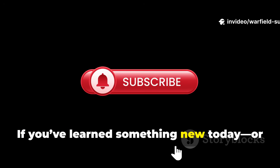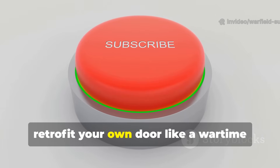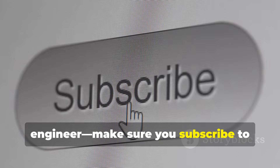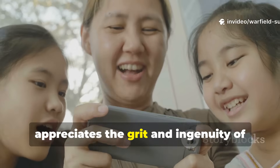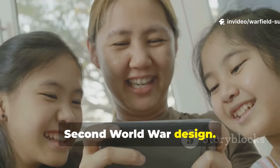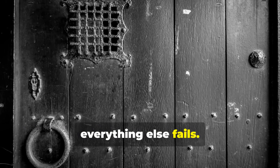If you've learned something new today, or if you're already thinking about how to retrofit your own door like a wartime engineer, make sure you subscribe to Warfield Survival. Share this video with someone who appreciates the grit and ingenuity of World War II design — because history isn't just about what happened. It's about what still works when everything else fails.